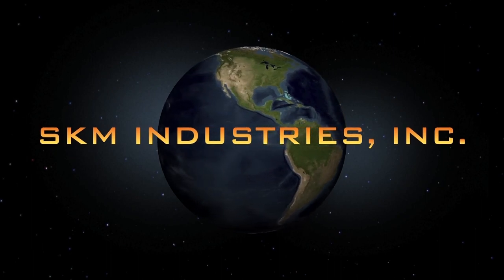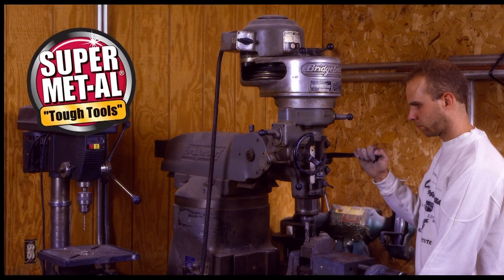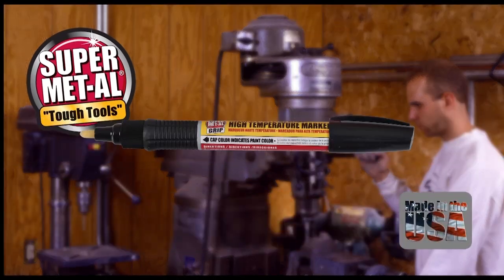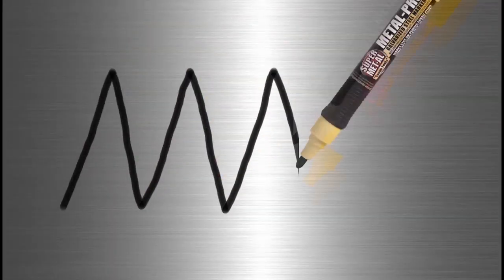SKM Industries presents Supermetal Markers — Tough Tools. Lead Through High Temperature, Metal Pro Galvanized Steel Markers. Marks are guaranteed to come off in the tank during the bath process.